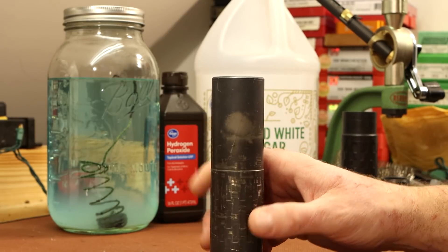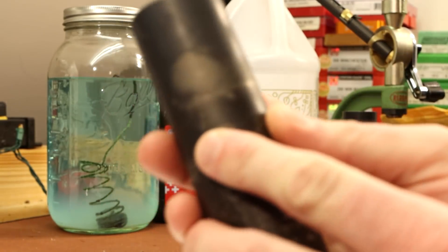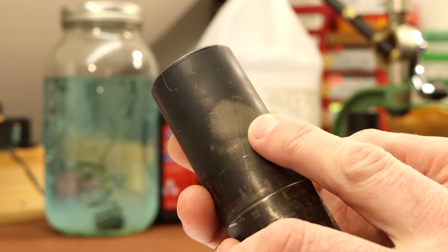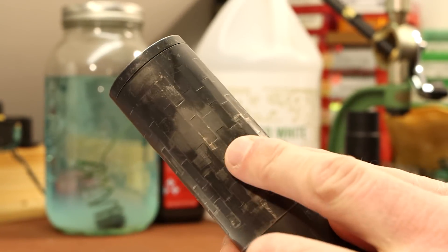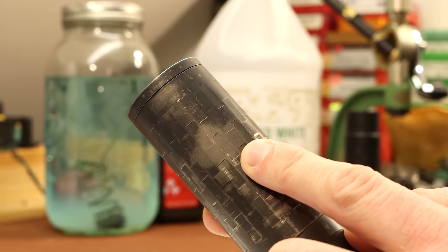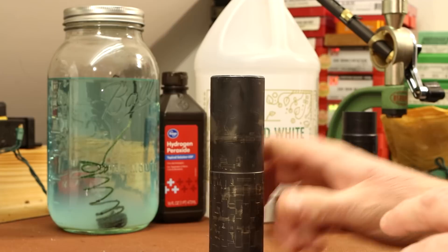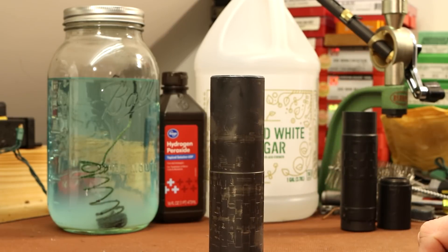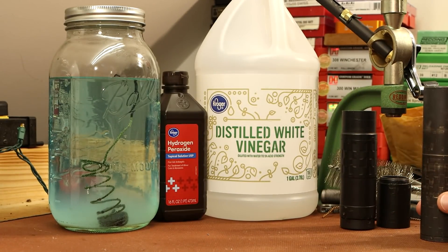One thing I learned about my ultrasonic cleaner while I was using the Piston Clean is that it has some really hot spots. It etched the finish right there, and yep, over here too. I don't think that's super uncommon in cheap ultrasonic cleaners. So once I started seeing that I didn't run it in the ultrasonic anymore. I tried a couple other things — nothing was really effective. So I was really left with the last resort which a lot of people call the dip.